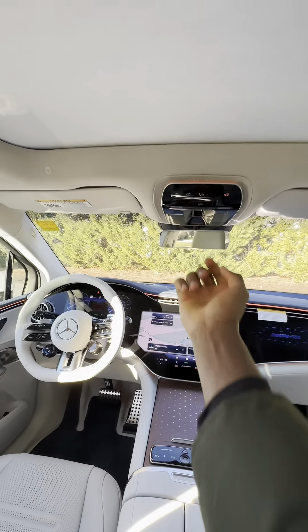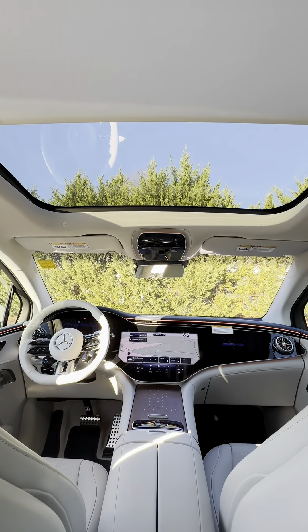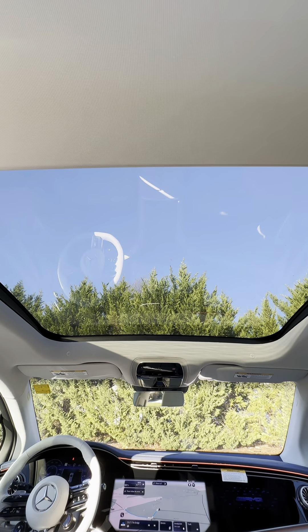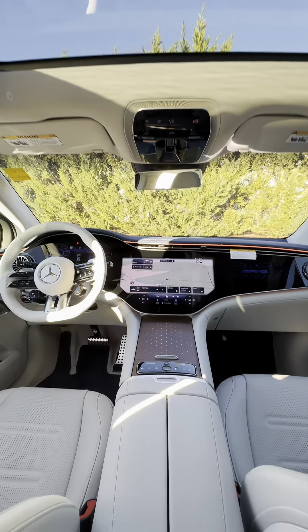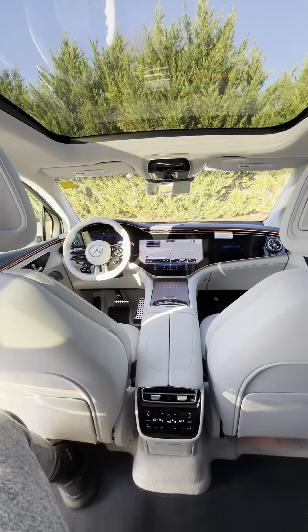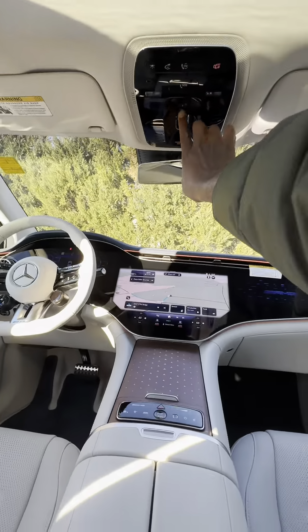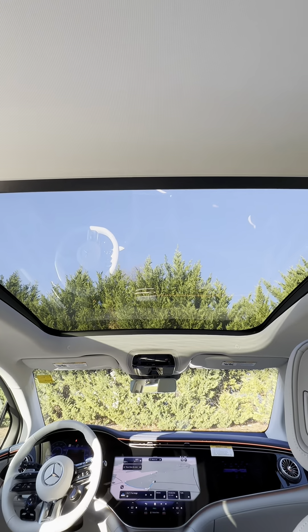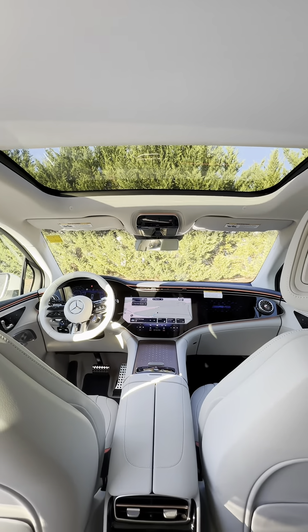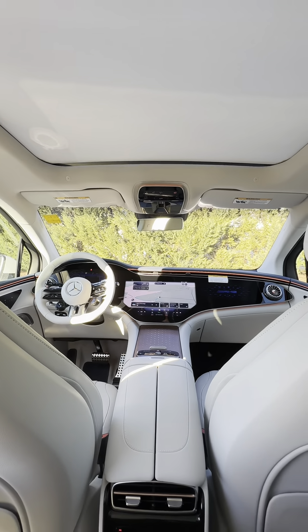You can swipe to open the sunroof, and you can also swipe to close it back. See how the sunroof is closing.